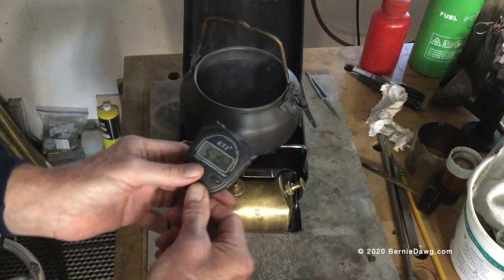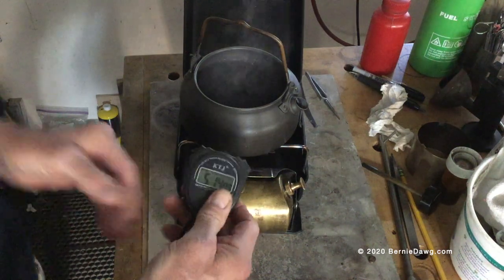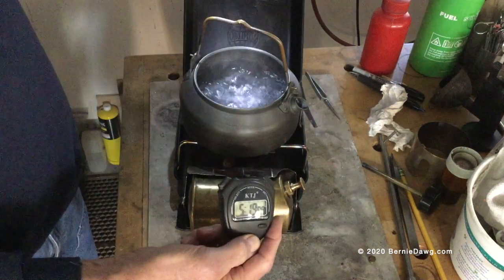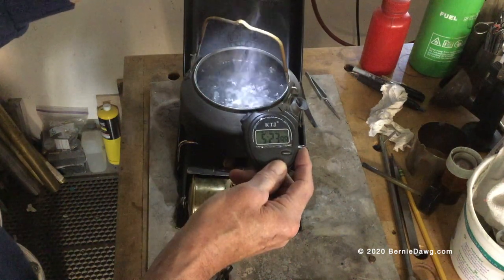We got a full rolling boil—it took about five minutes and eleven seconds to boil that 500 milliliters of water. So a little longer than kerosene or white gas, but surprisingly not as long as one might think.